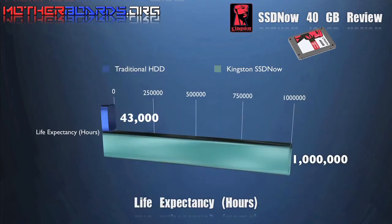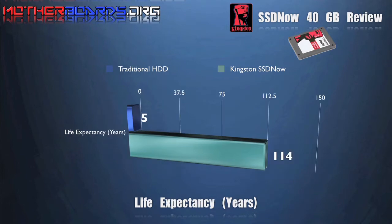In these next screens we show you the comparison between the life expectancy of an SSD drive versus the standard HDD drive. As you can see, the life expectancy of the SSD far outweighs that of an HDD.